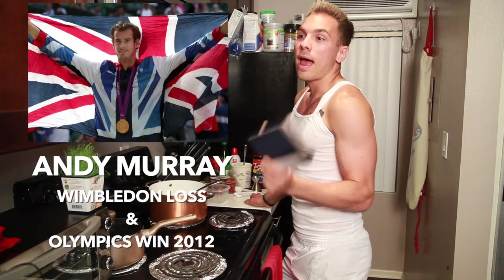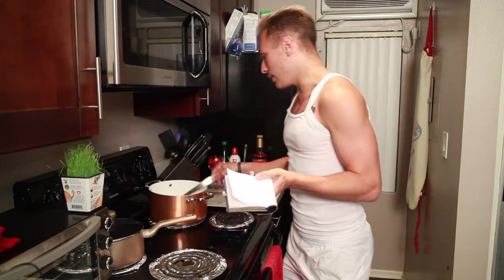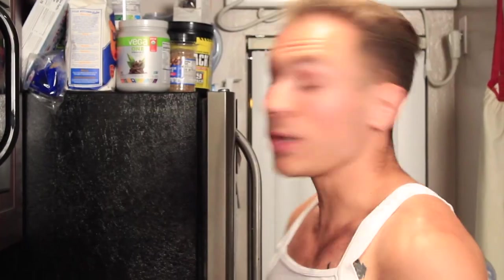Number two: Andy Murray winning at the Olympics. He didn't win Wimbledon in 2012 — he came real close, which was kind of dramatic and sad. But then the 2012 Olympics were in London at Wimbledon, and he did it, and that was really exciting. I'm also filming this on World Olympics Day, so I feel like I should include it. Happy World Olympics Day to anyone who competed in the Olympics.